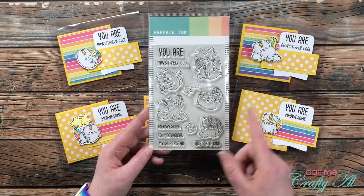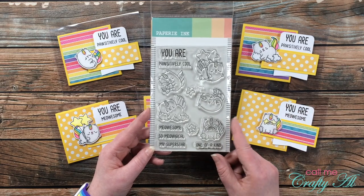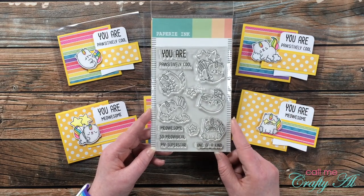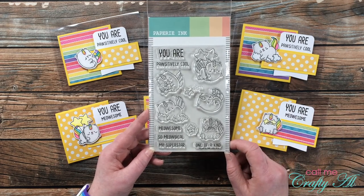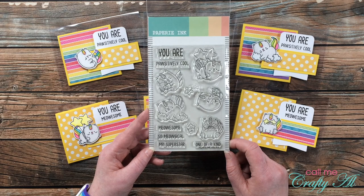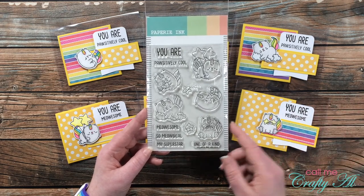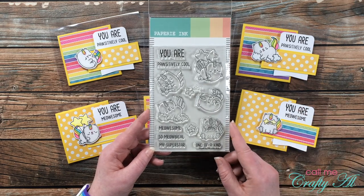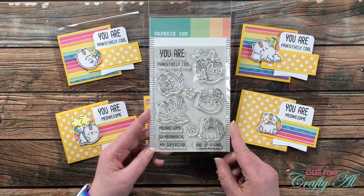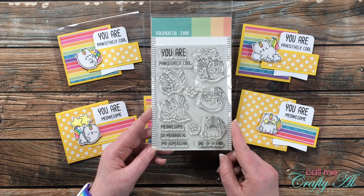Would you like to win this set of stamps? All the way at the bottom of the description box is a link to the giveaway video. Because this is a hidden giveaway, please do not mention anything about it in the comment section — unfortunately if you do, that will take you out of the running and your comment will be deleted. I want to make sure the people who are watching and listening are the ones who get entered.